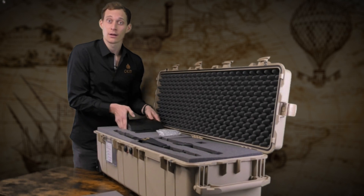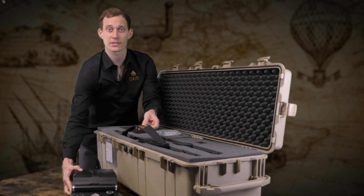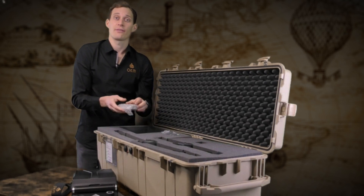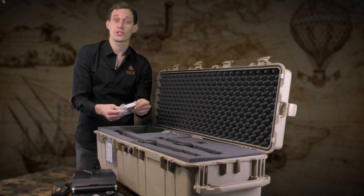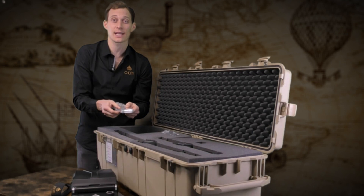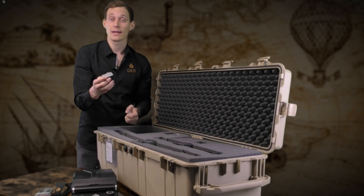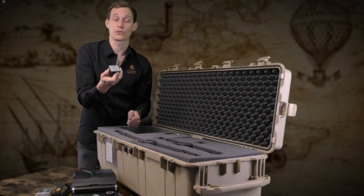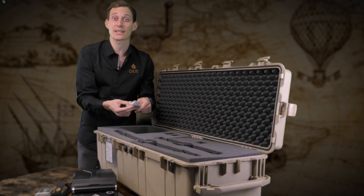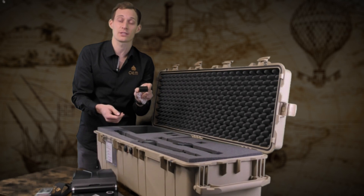We have the control unit which is the heart of the eXp6000. Together with the carrying strap you will perform the scans outside. You have the Visualizer 3D Studio Professional version, which is the software to analyze your scans after the scanning procedure. We also provide a GPS receiver to record GPS coordinates in your scans, or alternatively a protective cap which will not store any GPS values in your device.